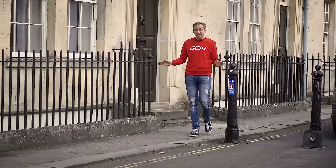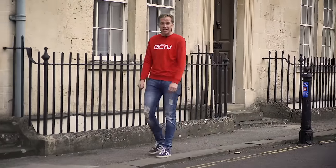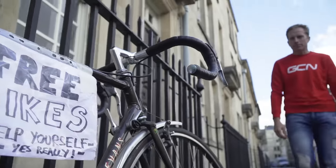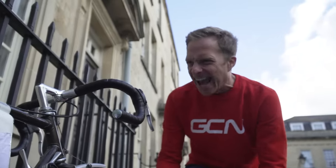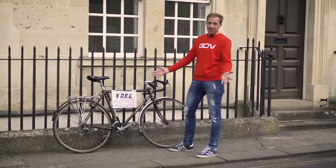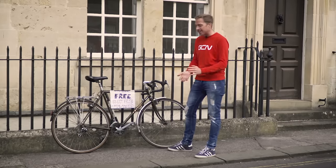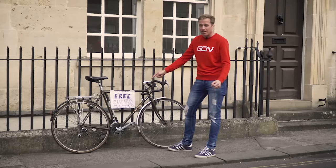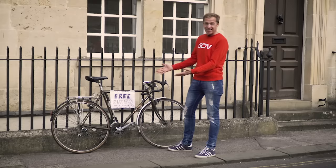It's not often you can get lucky with something pretty special just hanging around at the side of the street, but I did. A couple of months back on my way into work, I stumbled across this very bike with a sign just laying there for my picking. It's a touring bike with Reynolds tubing, Mavic wheels, a Suntour groupset — and best of all, it was free. Today we're going to look at how to restore a bike from what could have gone straight into the trash.